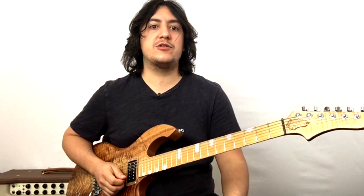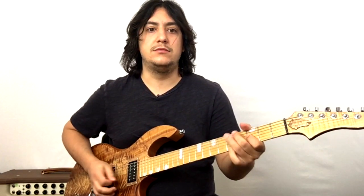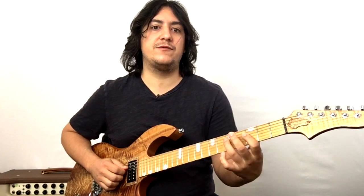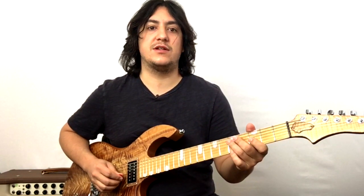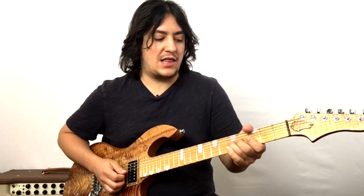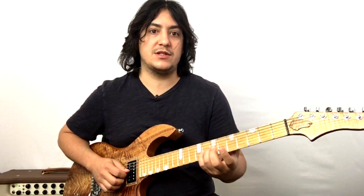The introductory phrase goes like this. We're in the key of G here, so we're at the third and fifth frets of the D string — the fourth string — and then the third and fifth frets of the G string, the third string. Then we're going to bend that fifth fret of the G string up a whole step up to the note that's at the seventh fret.